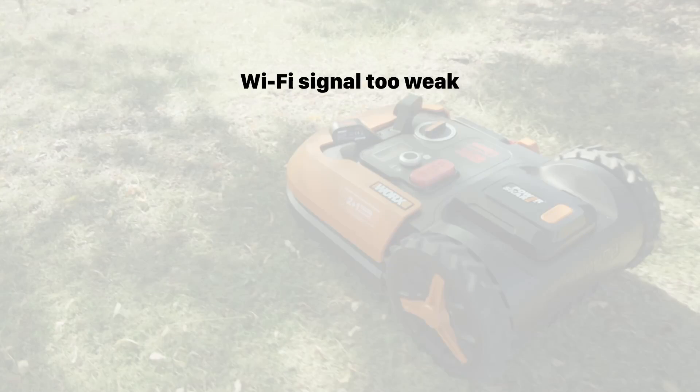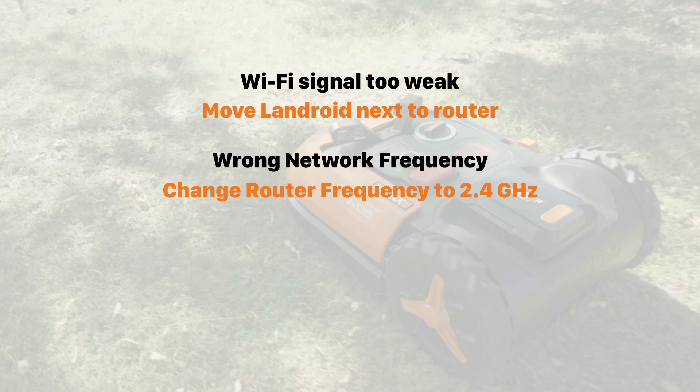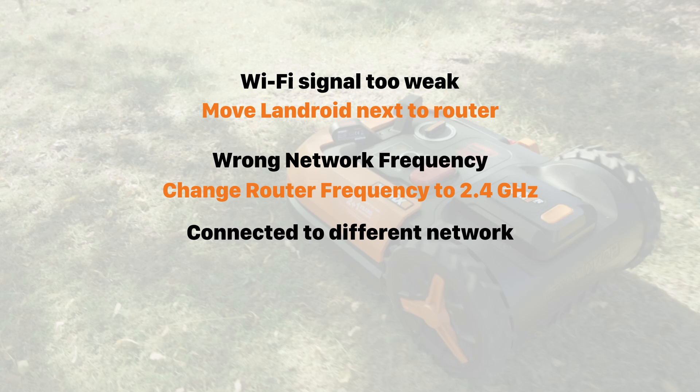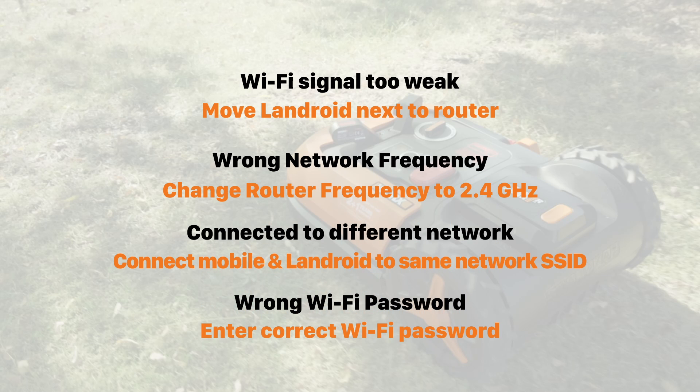The Landroid is not close enough to the router and doesn't have a strong enough signal. Your Wi-Fi network is not on the 2.4 GHz frequency. Your Landroid and your mobile are not on the same Wi-Fi network. Or you've entered the wrong Wi-Fi password. Fixing one or all of these should ensure that you get a successful pairing.